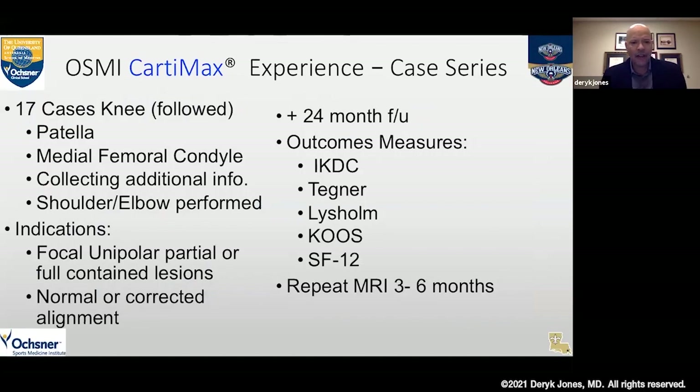I have 17 cases that I follow closely — knees — though we did do some in the shoulder and elbow as other potential applications. We only closely followed the 17 knee cases initially. These were focal unipolar lesions — not a kissing lesion situation, not an osteotic process. You want well-contained borders so the graft is held in place. I do it with a mini arthrotomy, at least in my hands, to make sure it's really dry. Normal alignment and ligamentous pathology should be addressed if needed, but you want a stable knee with no kissing lesion.